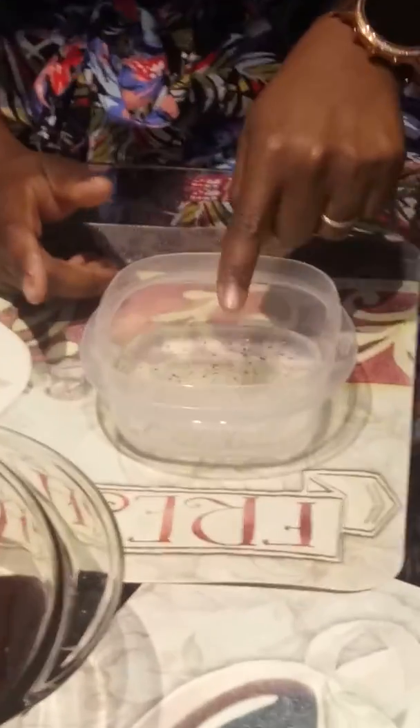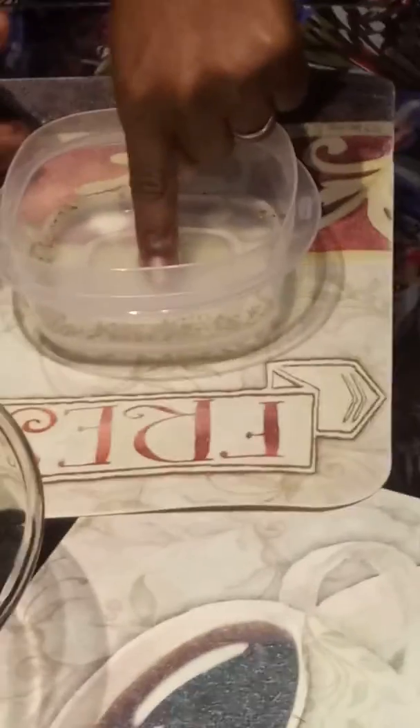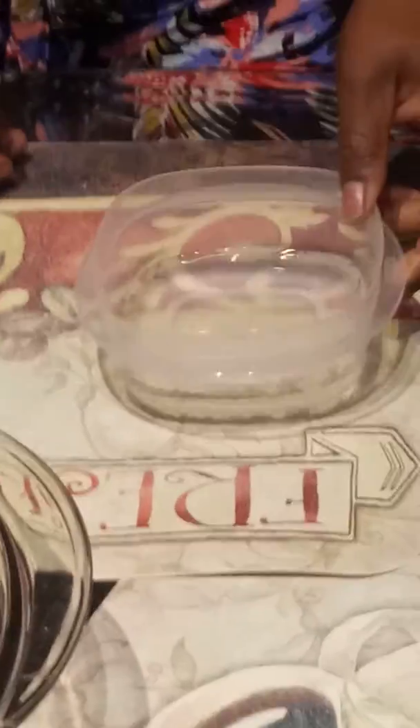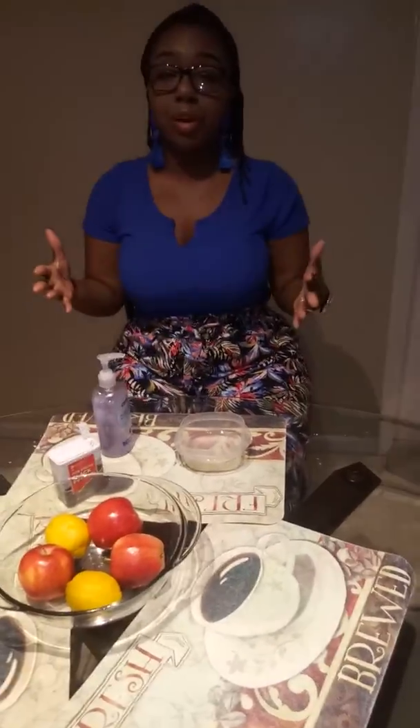So you guys ready? Wow! Look at that. Wonderful. So guys, as you can see, the pepper separated from the middle and went to the outside of the bowl — it's running away from the cleanliness of your finger.